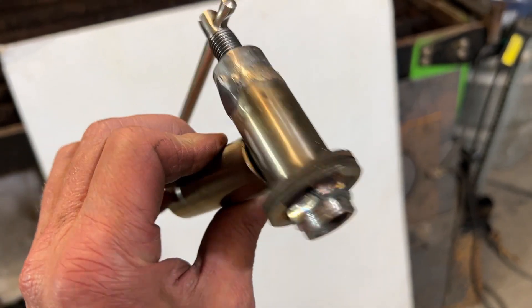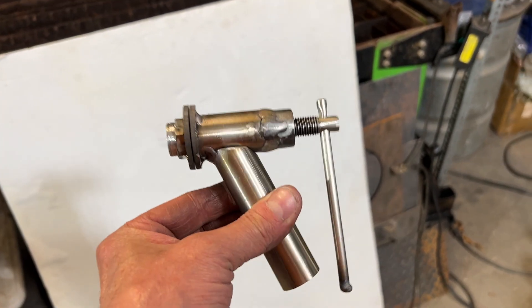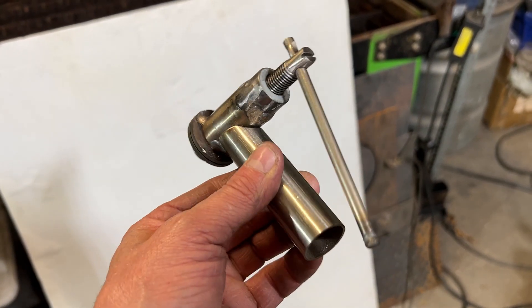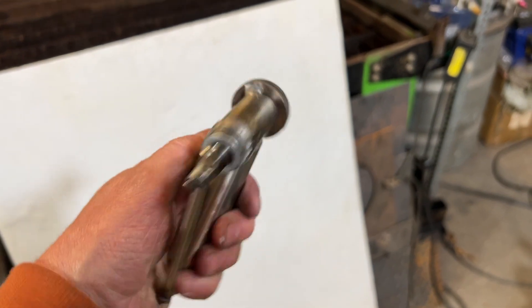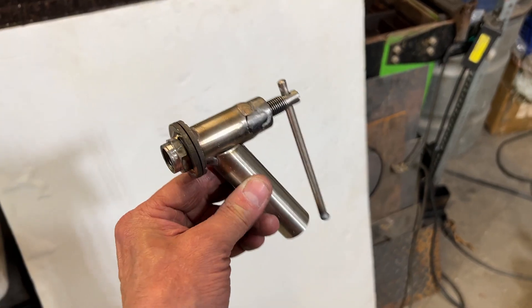All right fellas, this right here is a high temperature lead valve for a smelting pot — a very large one. And I built this for Aaron on short notice. He asked me if I had any advice. I told him I'd build one for $100. So this is what we got.